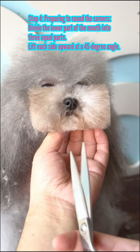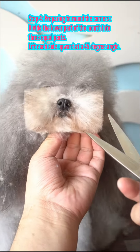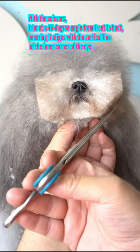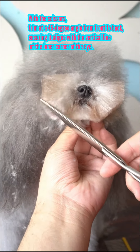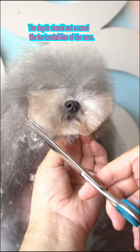Preparing to round the corners: divide the lower part of the mouth into 3 equal parts. Lift each side upward at a 45 degree angle and trim at a 45 degree angle from front to back. Ensure it aligns with the vertical line of the inner corner of the eye. The depth should not exceed the horizontal line of the nose.